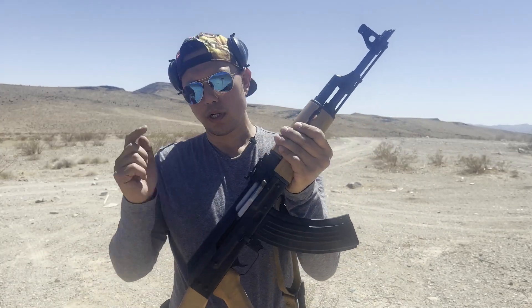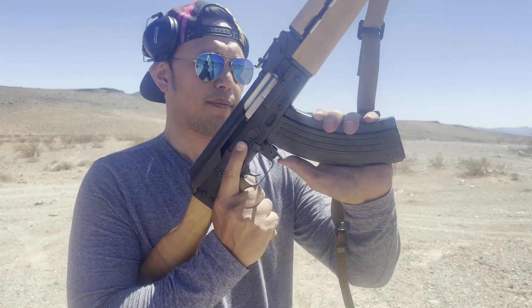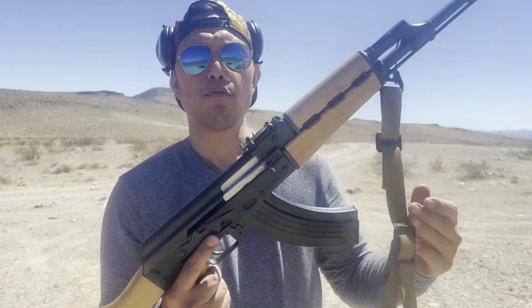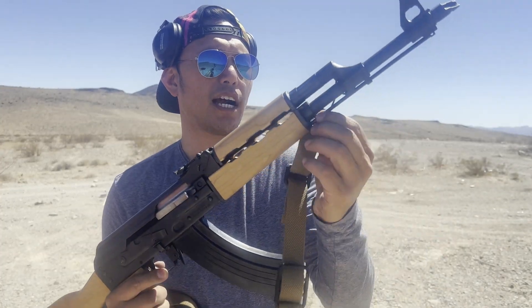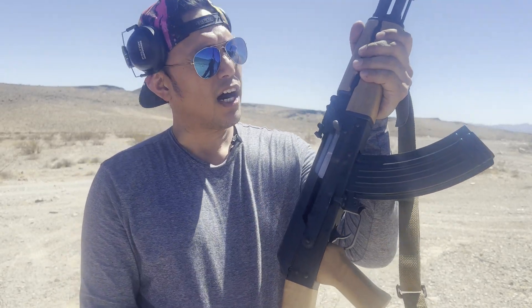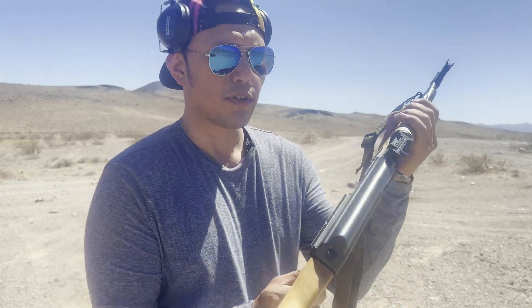This one has maple wood furniture. Got a charging handle over here, magazine release. It came with one 30-round magazine and it came with a cleaning rod. Got your safety — safety on, safety off. This one has the side mount for the Picatinny rail for the optic.